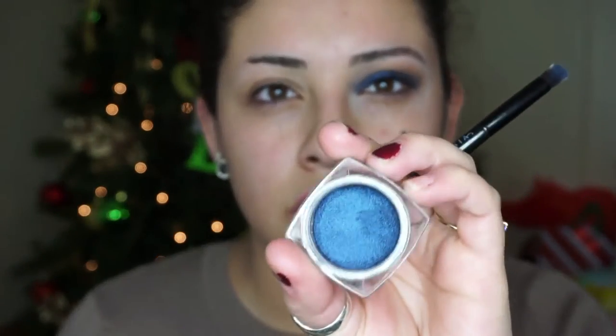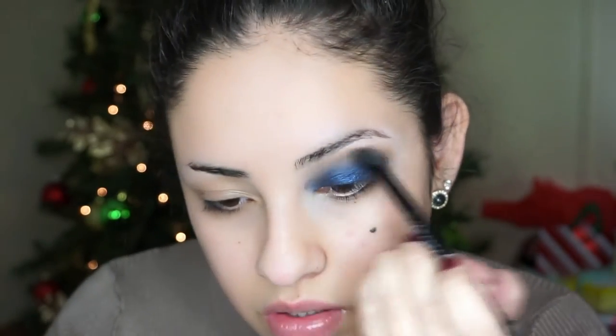Next I'm going to take this L'Oreal Infallible eyeshadow in the shade Midnight Blue — it's just really pretty, like a deep royal blue. What I'm going to do is pack some Infallible eyeshadow onto the brush and spray it with this NYX setting spray, the dewy finish one. Dampen the brush to make the eyeshadow more metallic and more intense.